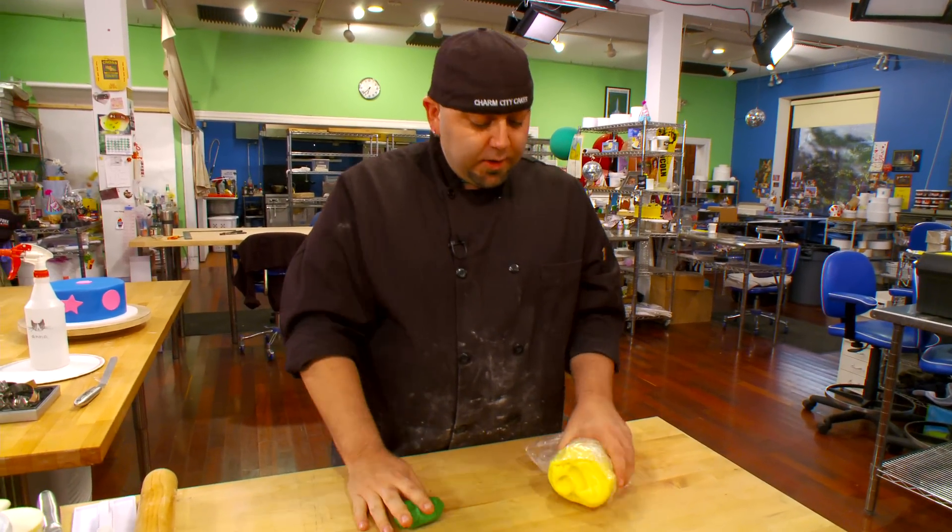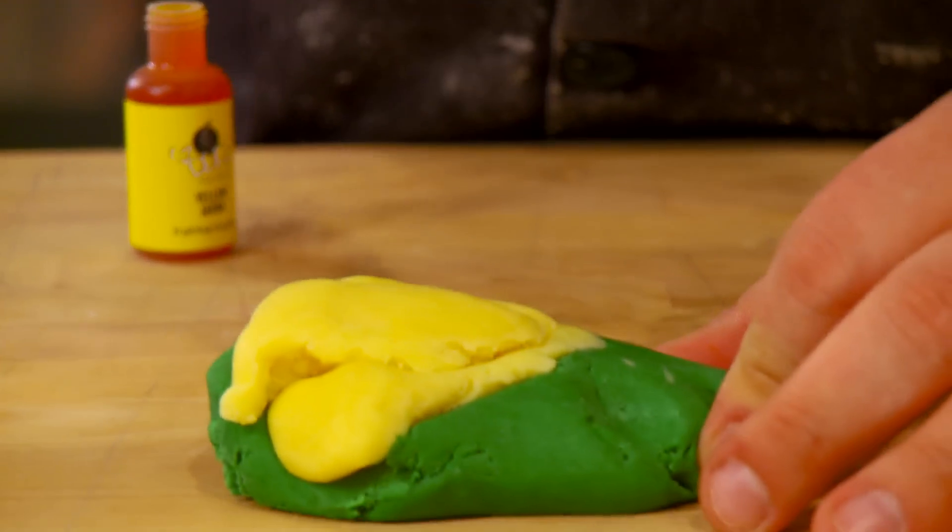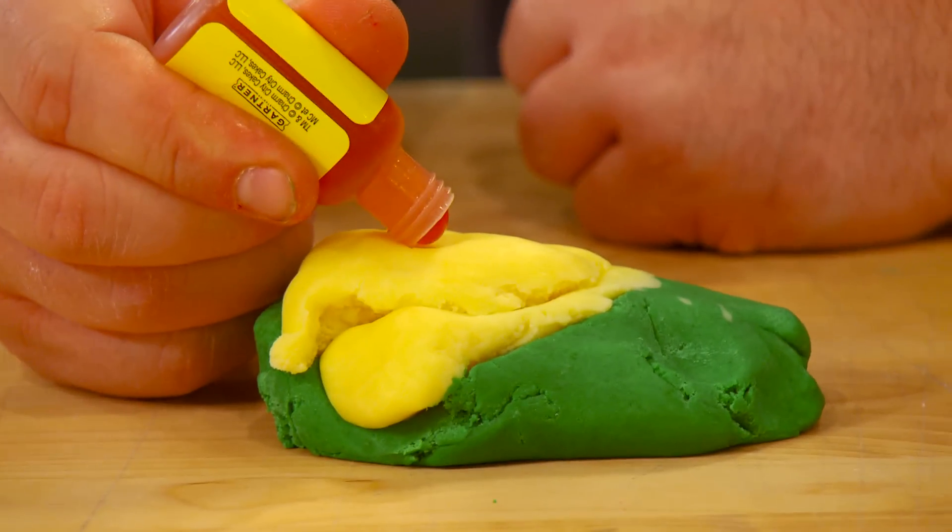This is a cool-looking green. This is a cool, creamy-looking yellow. I took green fondue, yellow fondue. I want this thing to be a little bit more limey.